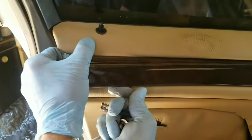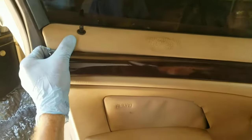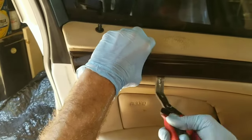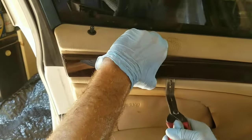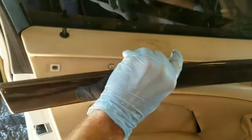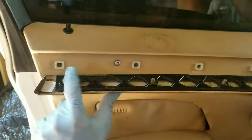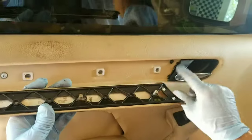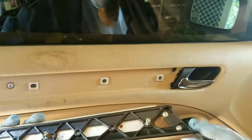Then you can go up to this little trim panel and pull it from the back side right here. Just be careful that you don't break the piece — you might have to get a panel plier to pull on it, depending on how long it's been since they've been taken off. You'll see it's got these little studs that pop in there. If you start from this side, you'll probably break these little tabs off on the end.